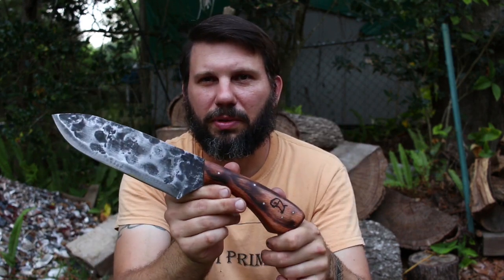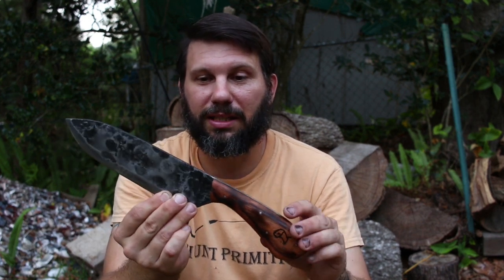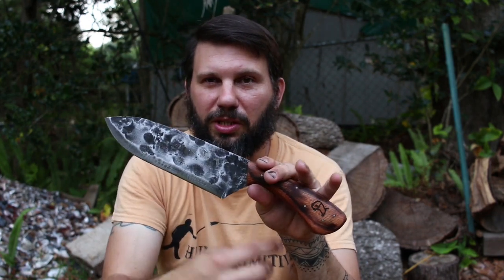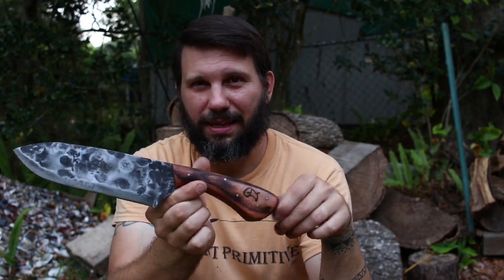If you are interested in one of these and supporting Hobo Forge, you can check them out on my website huntprimitive.com and I'll drop a link to that down in the description. I'll also give a link to Jason Smith at Hobo Forge on Instagram if you'd like something custom. When you get one from me, every one of them will have the standard handle and standard Hobo Forge rustic-looking blade. It'll look pretty much just like this, but if you want something custom you can certainly get that from Jason.